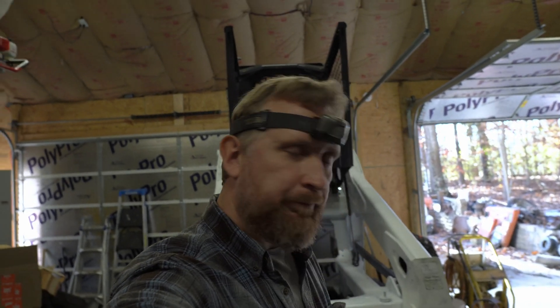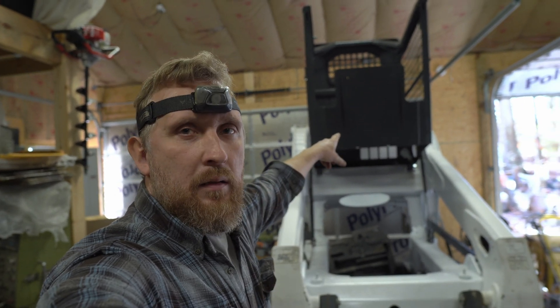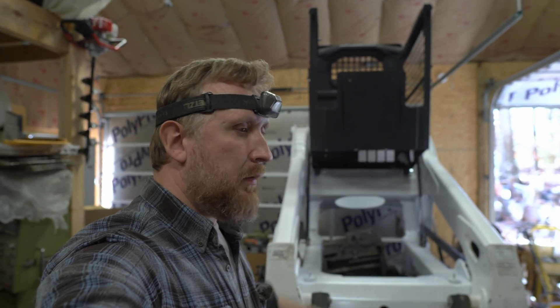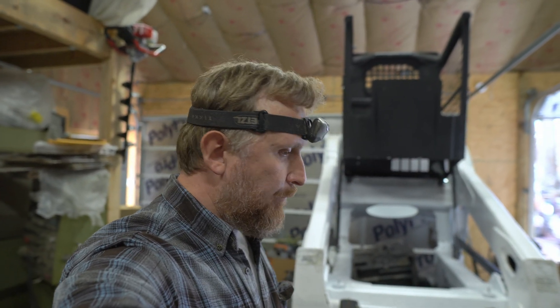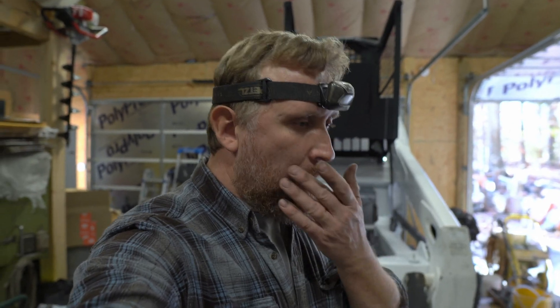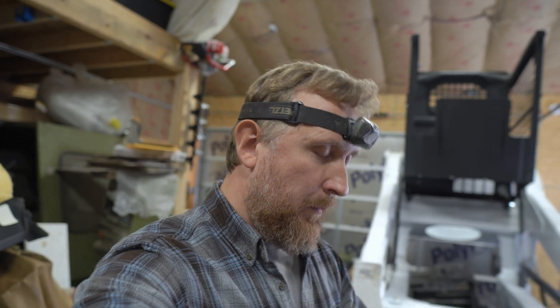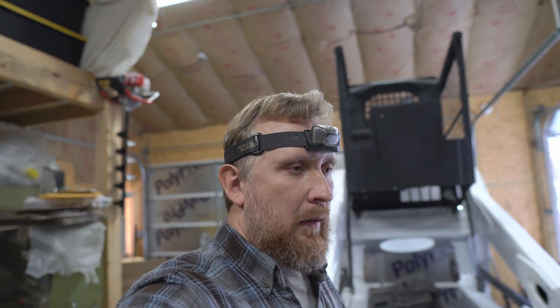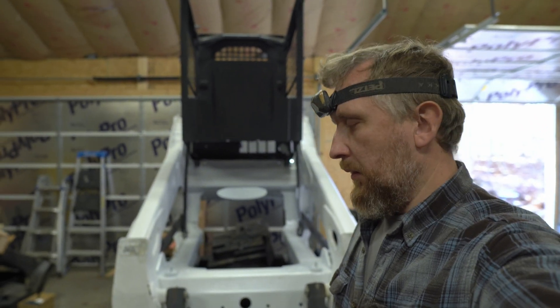Welcome back. Here's where we're at - I installed the cab onto the Bobcat, mainly because it was in my way. I'm actually waiting on an answer from a hydraulic company that sells hydraulic pumps and parts - waiting on a parts breakdown for my hydrostatic pump - and it looks like it's gonna be a while to get an answer from them. They're not very interested in selling parts.